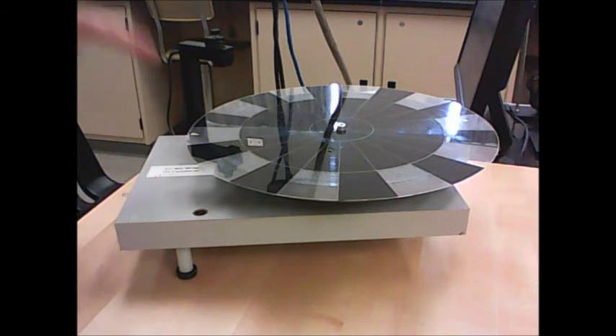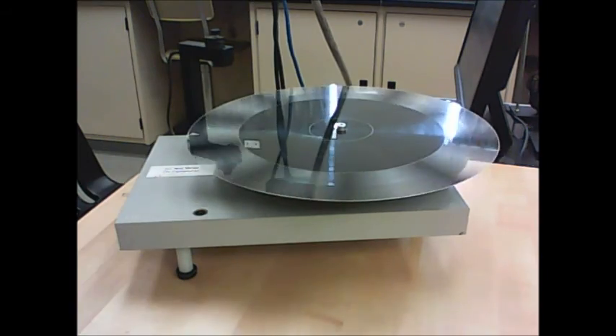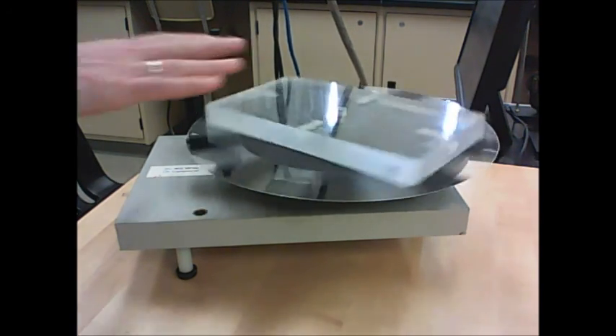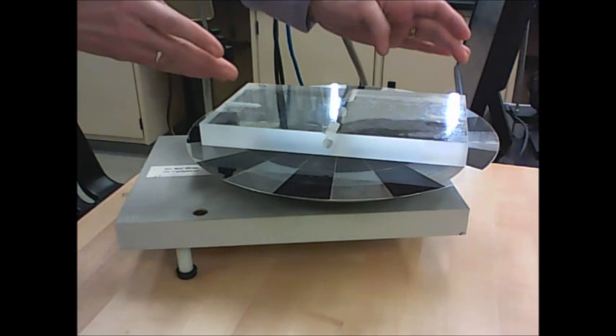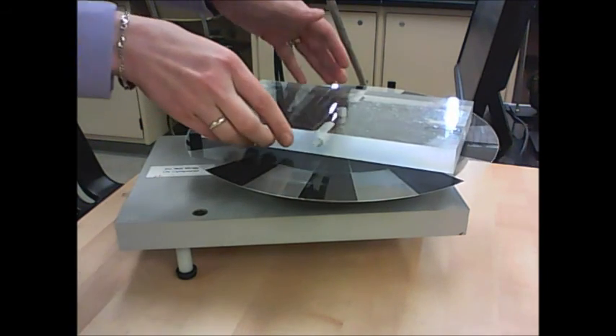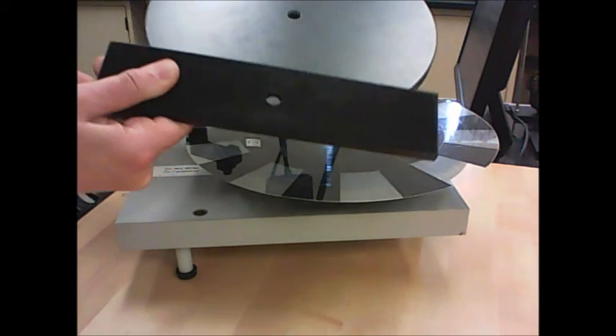We're using a slightly different program for this part called Angular Momentum, which looks a lot like the one you just saw. The way you perform this part is: give the disk a spin, start the program, and then very quickly drop the object onto the spindle to capture the collision. One object spinning and one stationary collide and then continue spinning together — just like in part A with the gliders, but with spinning motion instead of linear motion. Use the rectangular block or disk depending on which accessory objects you used previously.